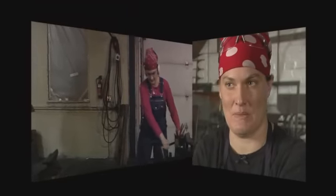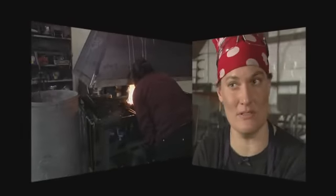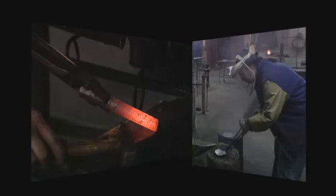Here at Smart Shop, I teach people how to use the forge to create art and other functional tools, from the ages of about nine until about 85.